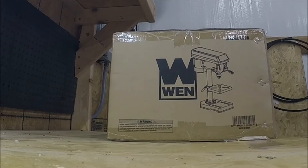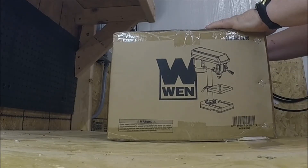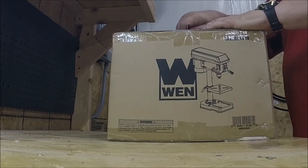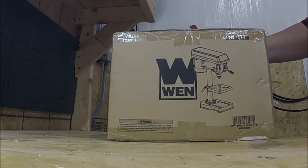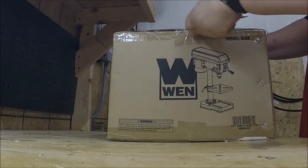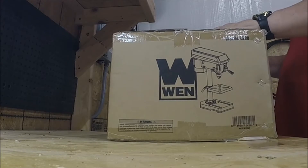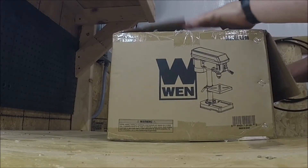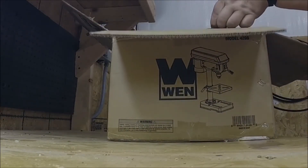Hello, YouTubers. This is Electron Man. We're going to do an unboxing on a Wynn 8-inch 5-speed drill press that I purchased. I built this workbench and I have a need now for my drill press — I need to drill some holes in pipe while working on an antenna mast for outside. I thought I'd do a little box opening here. I just received this; I purchased it off of Amazon. It was what I thought was a really good deal. It's a Wynn 8-inch drill press — let's go ahead and start unboxing it.